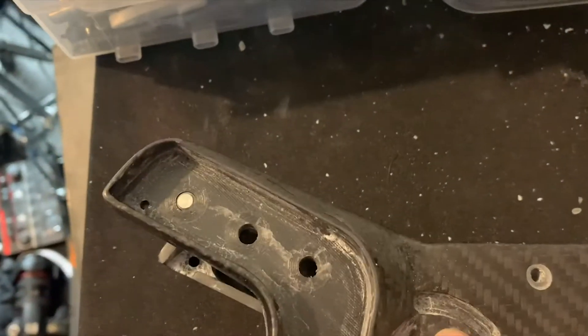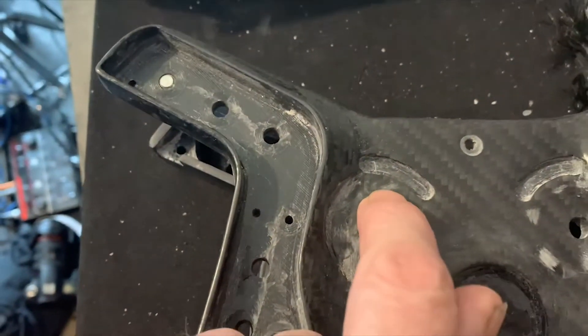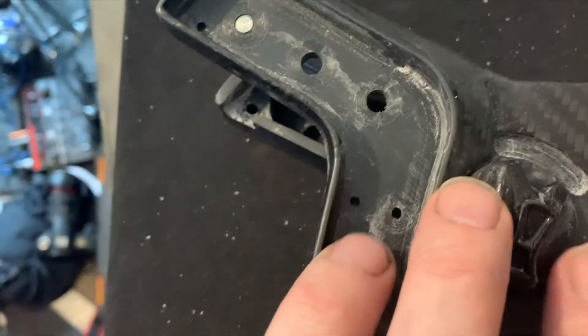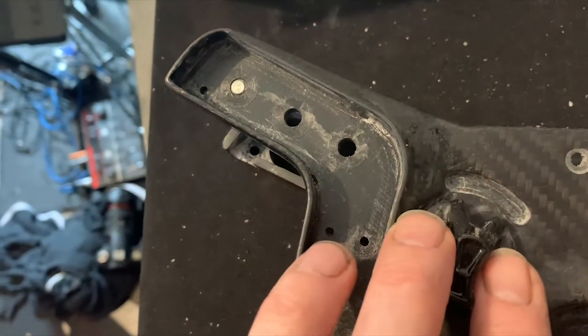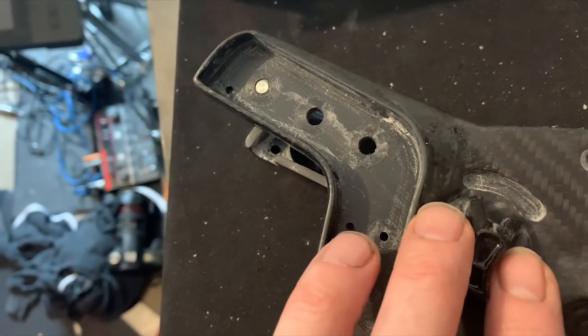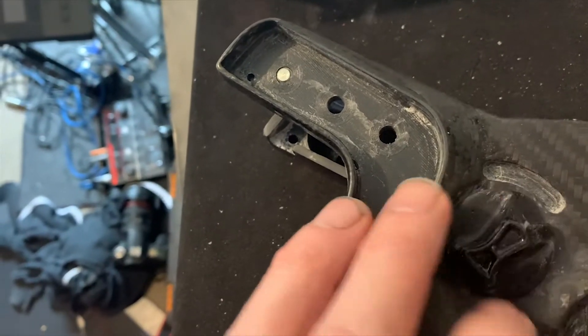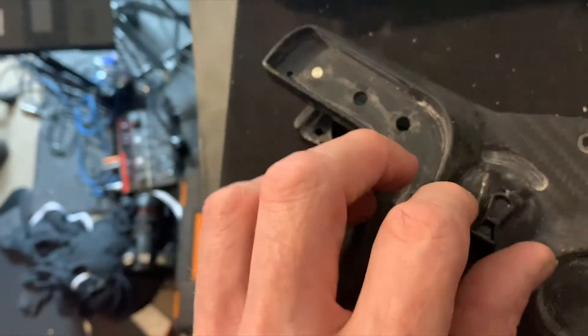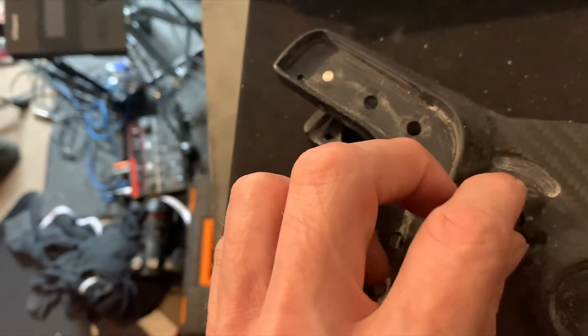I'll find the spot on here where the indicator will meet up, which I think is probably in the center, and I'll also put a pinhole in the bottom of there so the light shines through. That's going to be more difficult, but I might have to put a hole for each position of the switch.